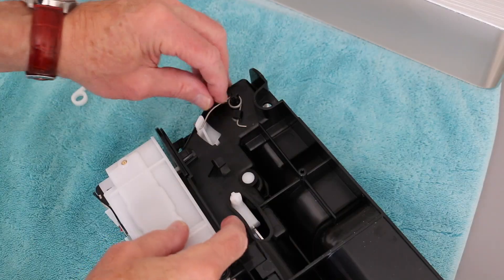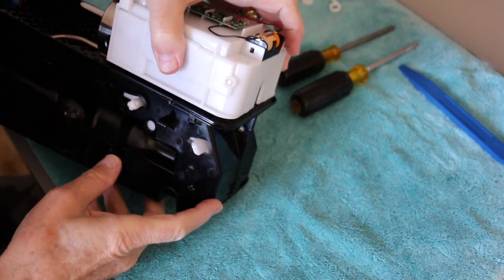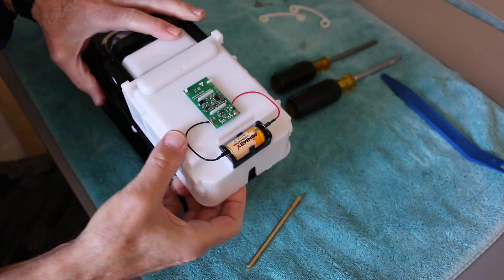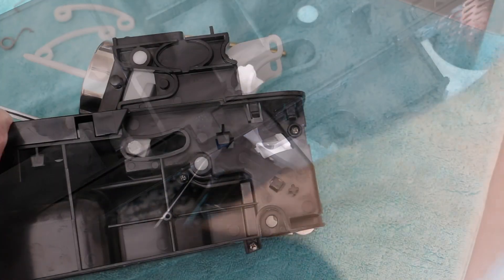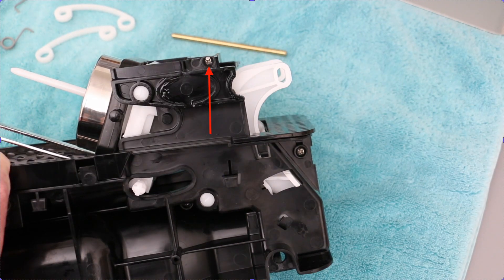Remove these from each side of the unit. This metal bar needs to come out, then the white part slides off. Watch out for that little spring that flew off — there's one on each side to remove. Remove both of these too. There are three screws here and one screw here to remove.